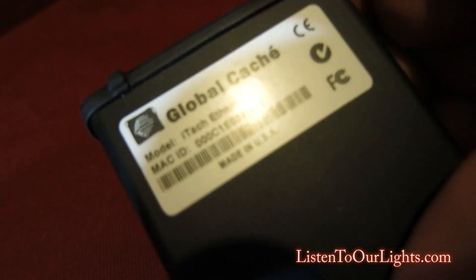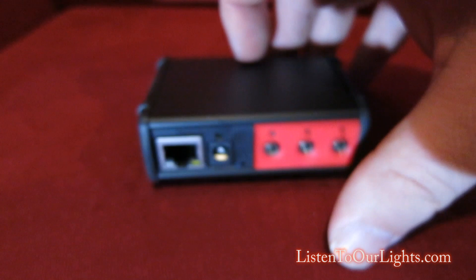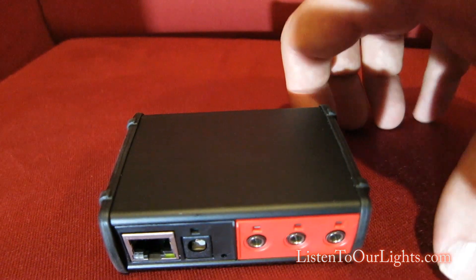Here's the label — it just tells you it's iTech Ethernet with the MAC address. And that's it. That is the GlobalCache iTech IP to IR.